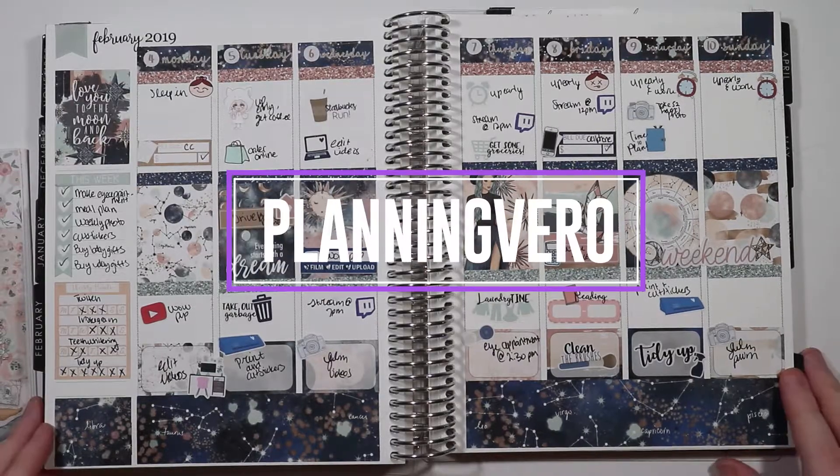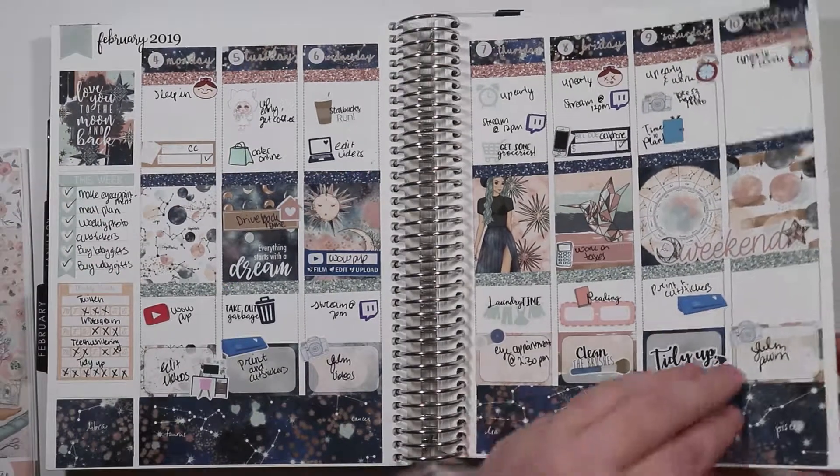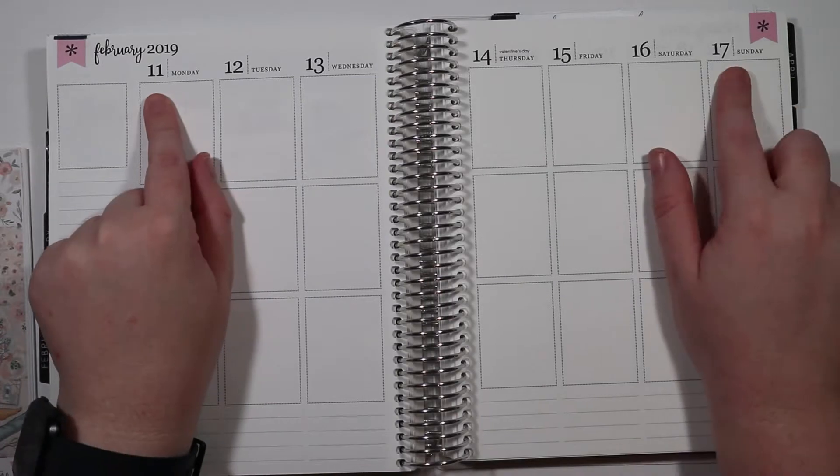Hey guys, what's up? Vero here with Planting Vero and this is last week's spread. Really happy with how it turned out. Definitely a little blank on some days because I didn't do it until Wednesday, but that's okay.